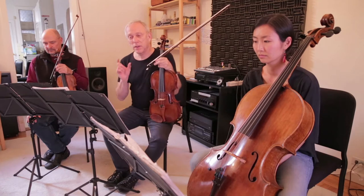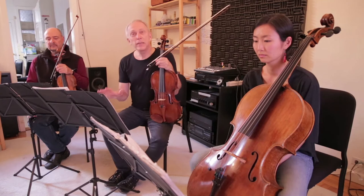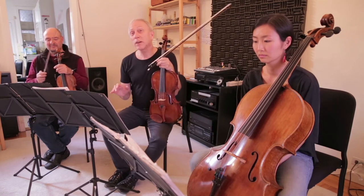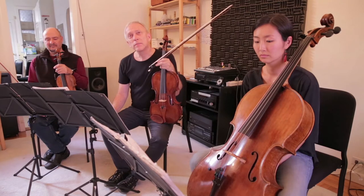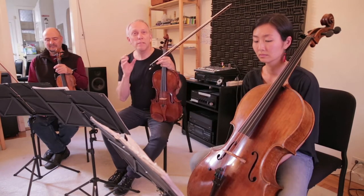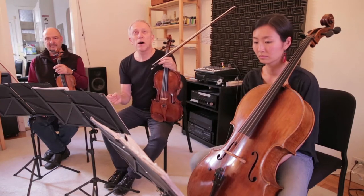If you look at the very first bar, he has five beats, but he has accents on rests, which is very confusing to a regular musician. Now, how can you accent a rest? What he determined was, it's basically to focus everybody — to put everybody in that same space to begin the piece on the second bar.